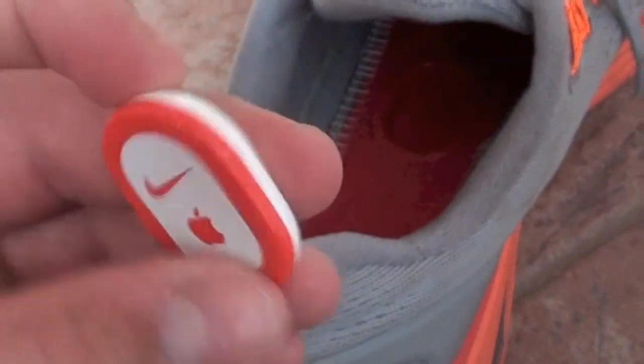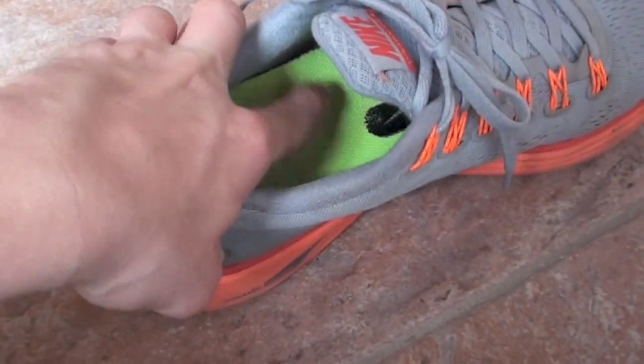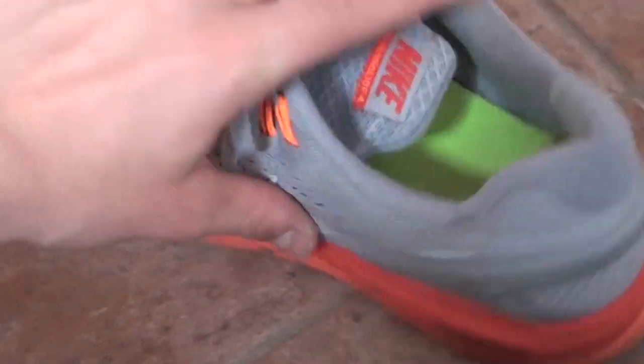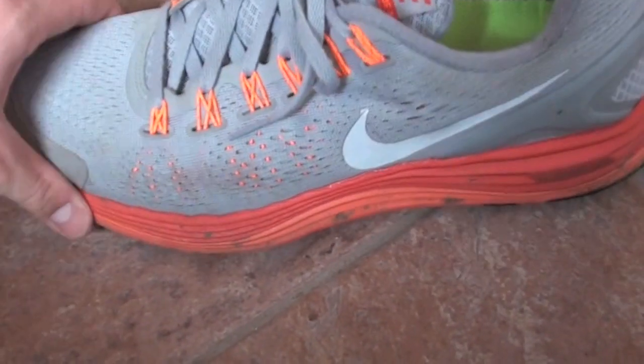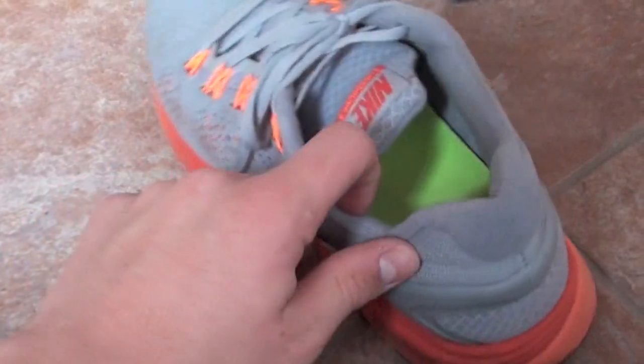Then you take the sensor — Nike logo and Apple logo facing up — and you just slowly put it right into the pocket, and it just sits right like that. I got the insole finally back in, and it's pretty much good to go. Let's take a look at my iPhone and get this thing all set up.